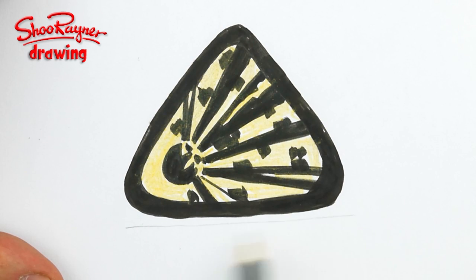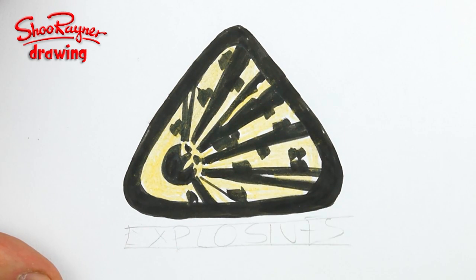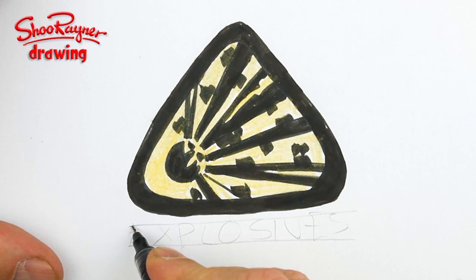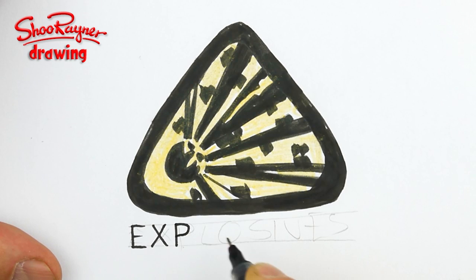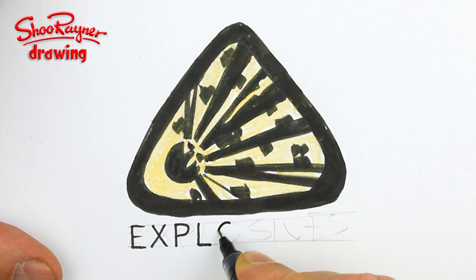Then draw a couple of lines underneath. You need to do this really simply — down and across. You just need really simple lettering, and it doesn't matter if there are quite big spaces in between. You can call that style.